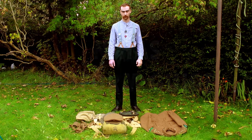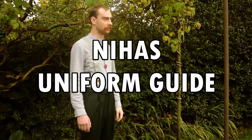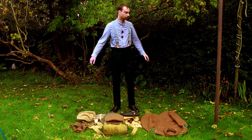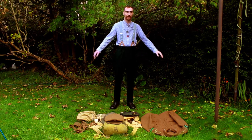Hello folks, we've had some questions about our uniform and today we're going to show you step by step how we put it on and all the individual parts of it. As you can see, Private McMorris here is wearing his undershirt with dark green trousers and boots.